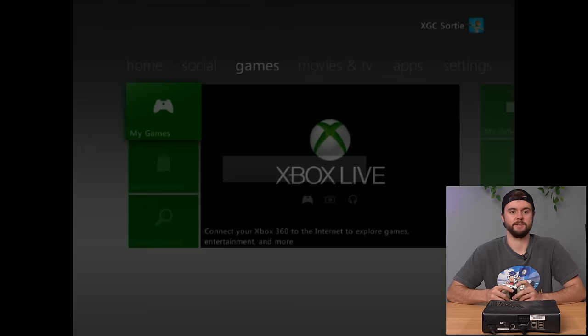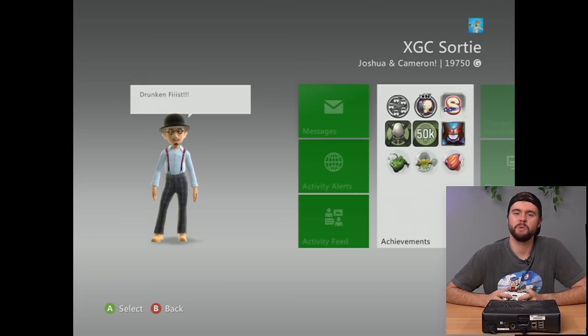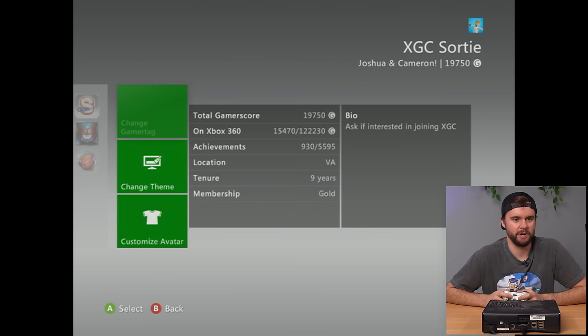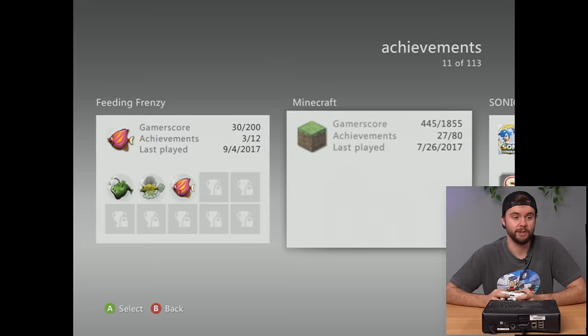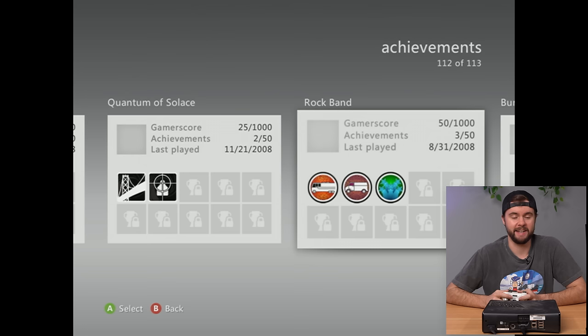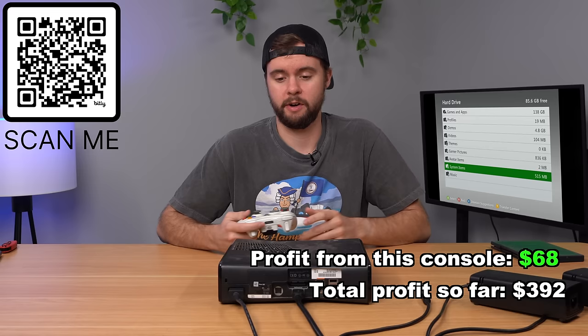The profile is XGC Sortie with 19,000 gamer score — shared by Drunken Fist, Joshua, and Cameron. The bio says 'Ask if interested in joining XGC' — some kind of clan. Last game played was GTA 4, and 113 games played total. The very first game played was Burnout Paradise in 2008, spanning all the way to 2017. Putting in Call of Duty 2 — it works. Console fully working and will be listed with all downloaded games included.